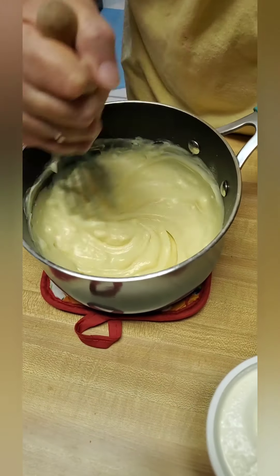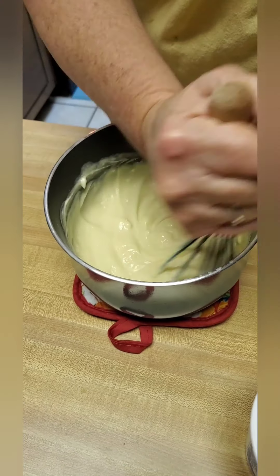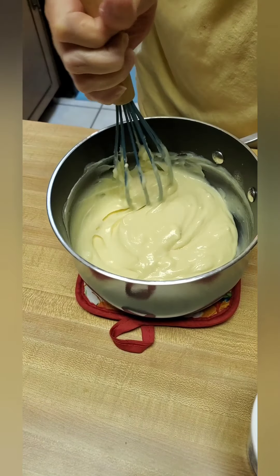Let the cream cheese get a little melted in, because I'm afraid the sour cream might cool it down and it won't melt properly.